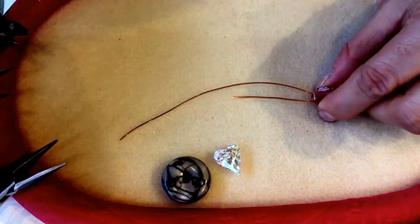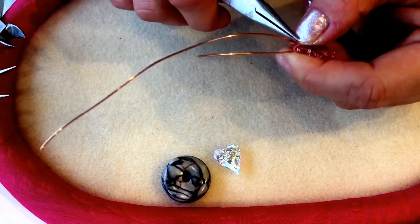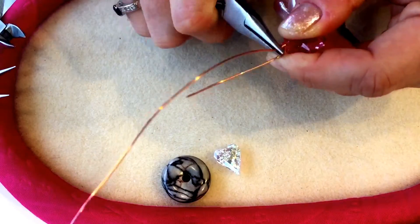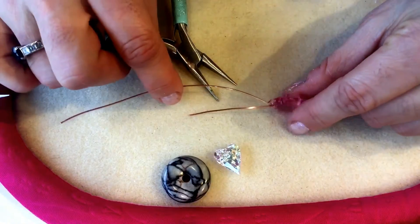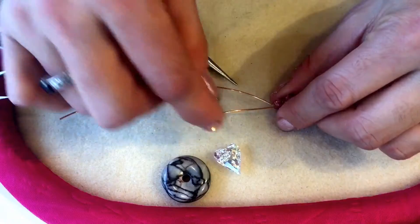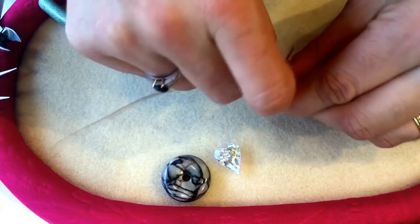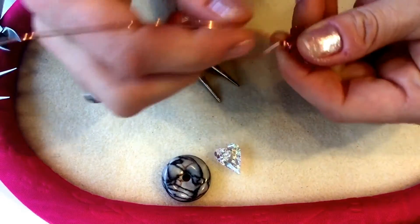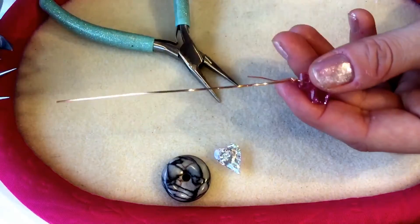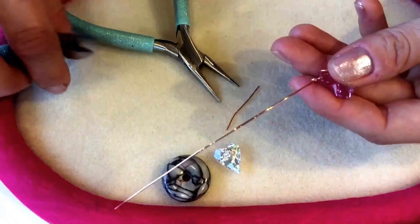Take your chain nose pliers and the long length of wire, and just above the hole in the pendant put a little bend in that wire to create a little angle. Then take the short tail of wire and just wrap it around the long length of wire a couple of times to create a little twist. Then take your cutters and trim off that little tail of wire because you don't need that anymore.